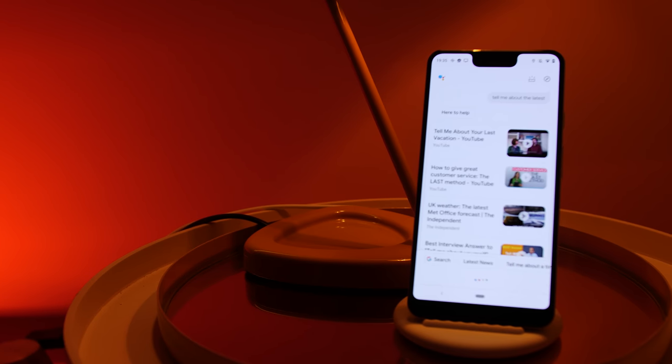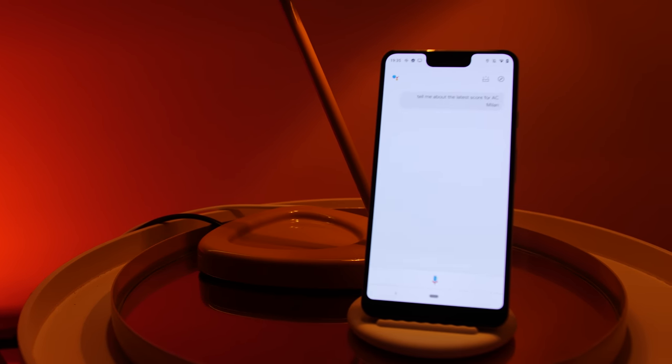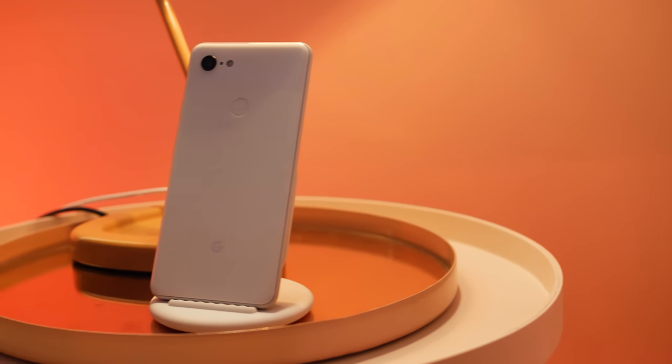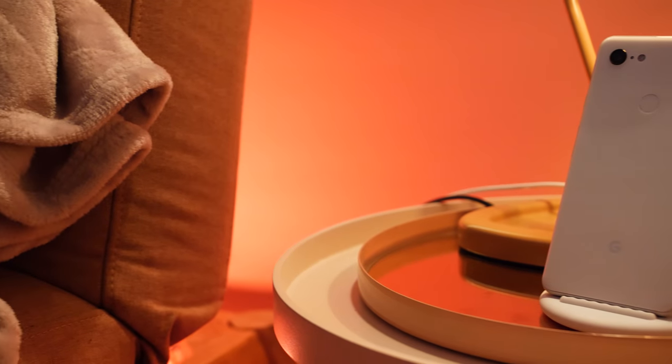If you're planning on getting one of the new Pixel devices, will you opt for a Pixel Stand? Let us know in the comments section below, and tell me what your favorite or least favorite thing about the wireless charger is down there too. Subscribe for more exclusively Google and Android related content coming on a regular basis. Thanks again for taking the time out to give this quick video a watch — this is Damien for 9to5Google, saying I will speak to you later.